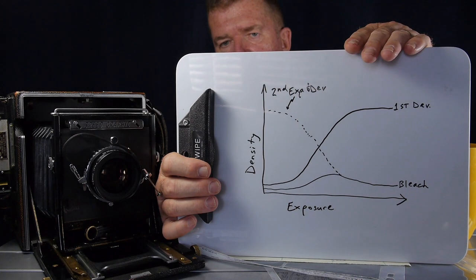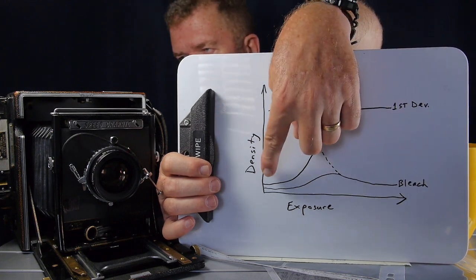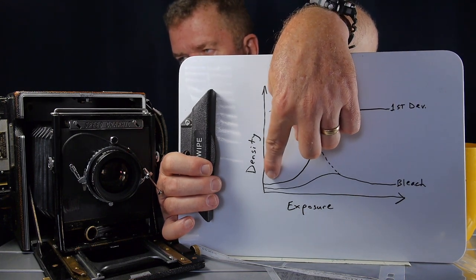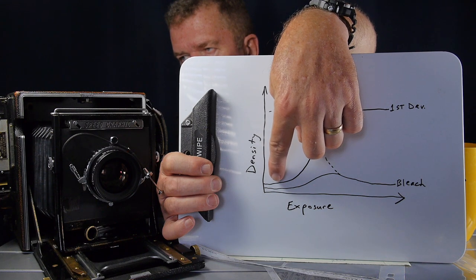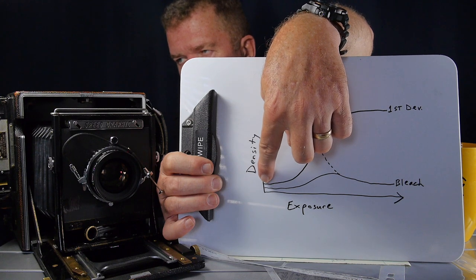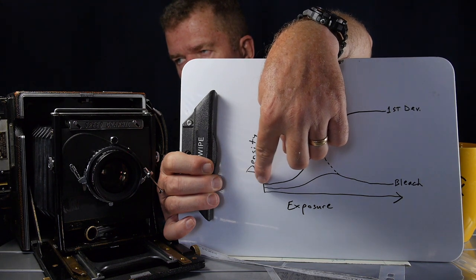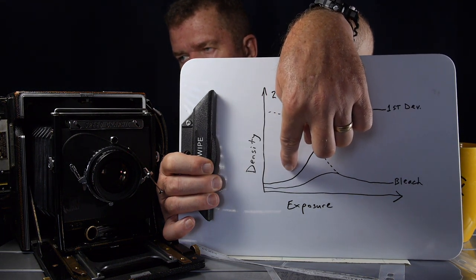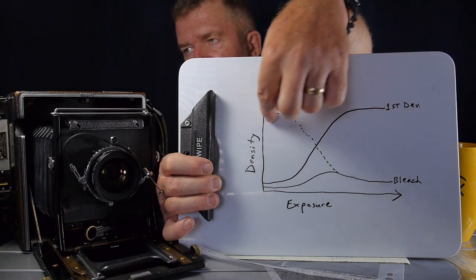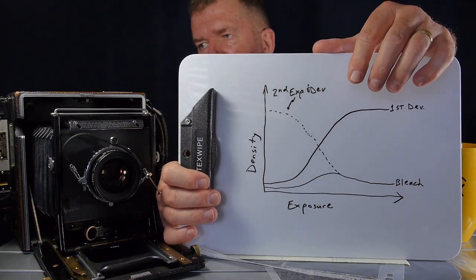If you expose the paper adequately in-camera and then develop it after the first developer, this solid curve line is what you have — a classic negative image where parts with very little exposure are almost paper white. I'm including a pre-flash, so the density at the lowest exposure is a little bit above zero, giving a slight gray level. As the mid-tones and gray scales proceed up, the highlights are very dense up here. This curve represents a negative image — that's what a paper negative looks like.